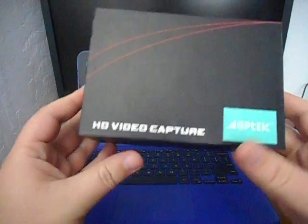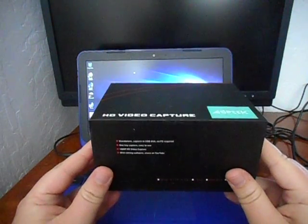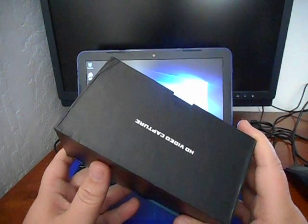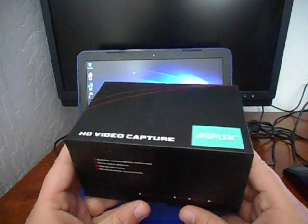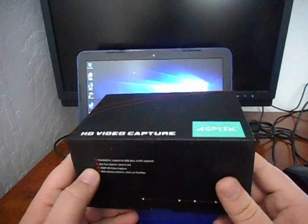And that is this — it's an HD capture device. This was fairly inexpensive; I want to say it's around $80 to $90. Well, I say inexpensive — it's not really inexpensive, but compared to other video capture devices it's quite inexpensive, and it supposedly does the same stuff.